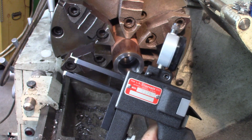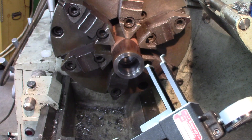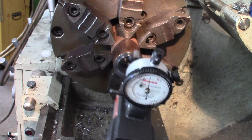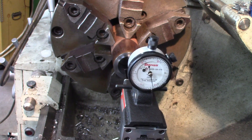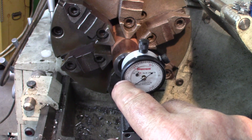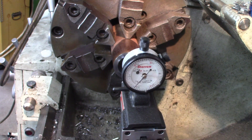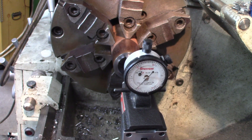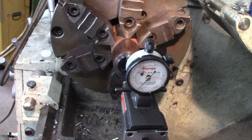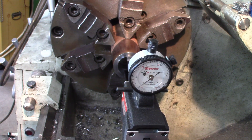Measuring inside grooves is not the easiest thing. I've got this Starrett tool — by pressing this little lever, it brings the measuring surfaces to the right position to go inside the bore, then expands again when it gets into the groove. Calibrated to zero, I get exactly 80 thousandths. Let's try to get the maximum reading in there. The first groove reads about 4 thousandths over the nominal reading.